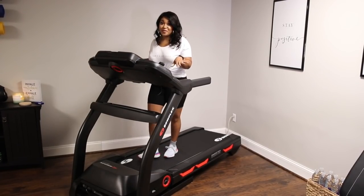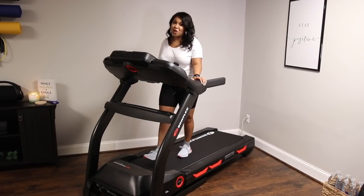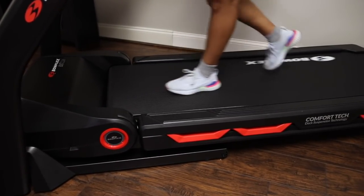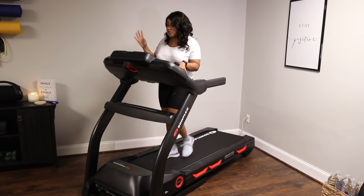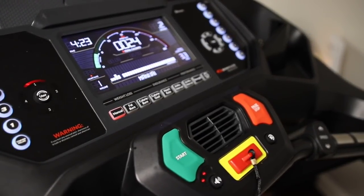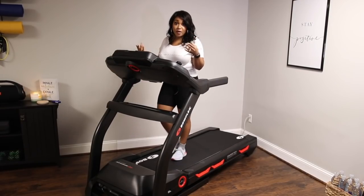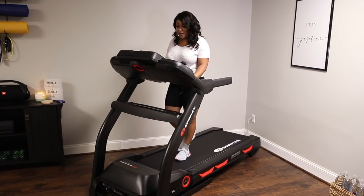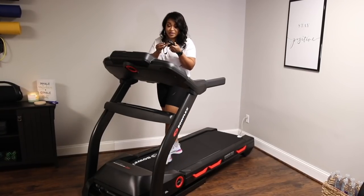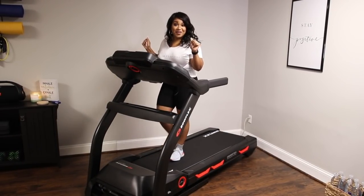This new treadmill is the Bowflex BXT 116 and I am in love with it. It's super silent, really easy to use, and I love the control panel because you can adjust the speed and incline very easily. It has a nice-sized screen to keep up with your calories. Combined with the Fitbit Versa 2 — which tracks calories, steps, and heart rate — it's a great setup. It also comes with a heart rate monitor belt. I cannot wait to get snatched on it.